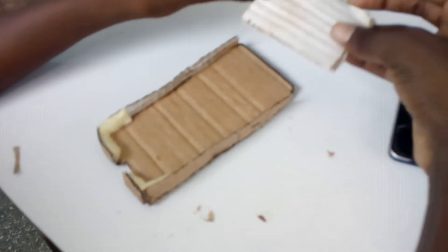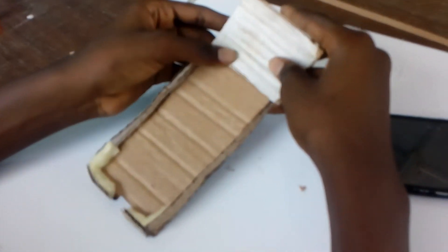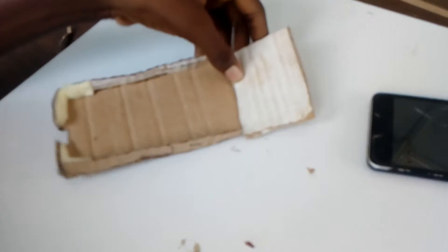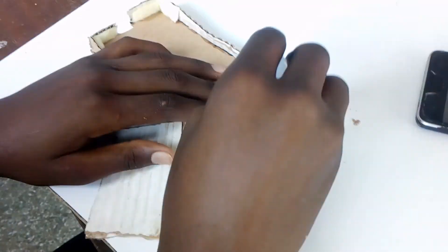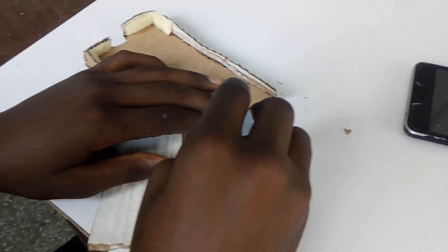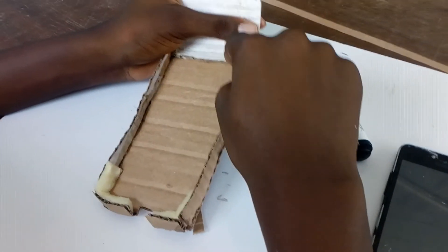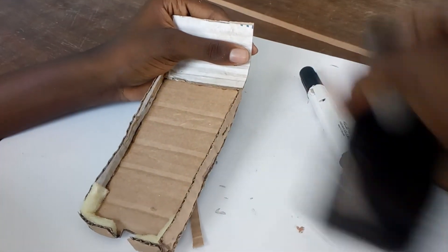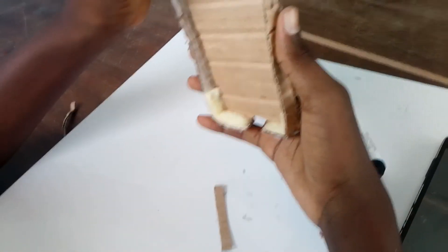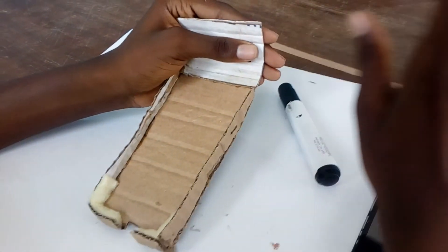You take the back piece — it's going to the back, or you can put it here. You put the glue on it and paste it over there. It should hold when you put the phone there, so we are making sure every side is strong enough to hold your phone.